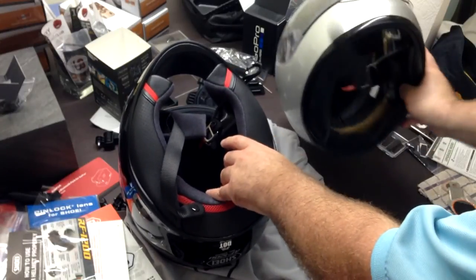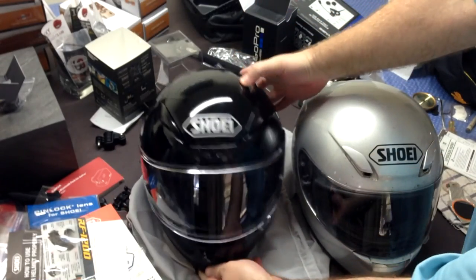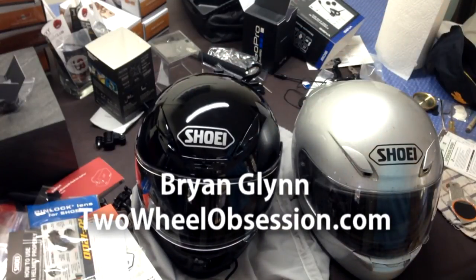Alright, so there you go - hope this helps somebody. I will have a full review of this once I get more seat time. I also need to mount my GoPro; I have a separate video for all of that. I gotta get on the road and make some cool videos - see you later.